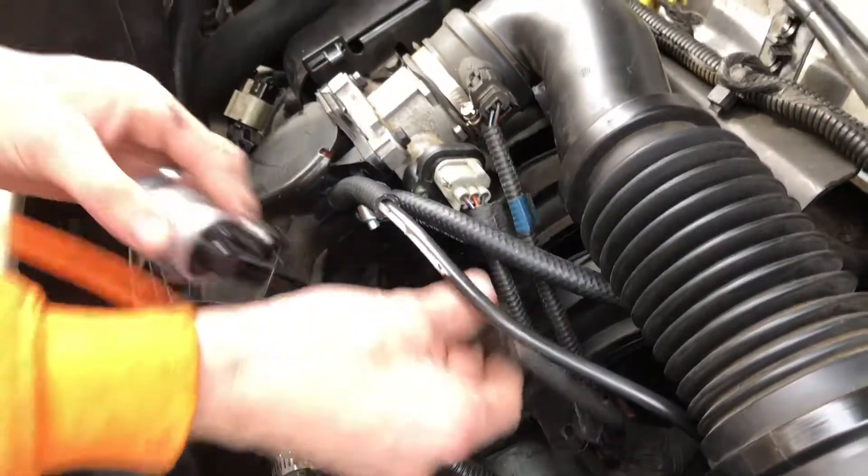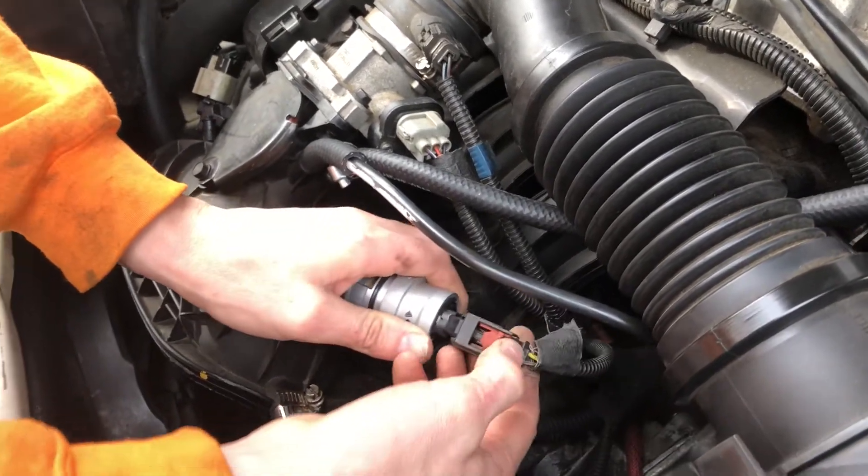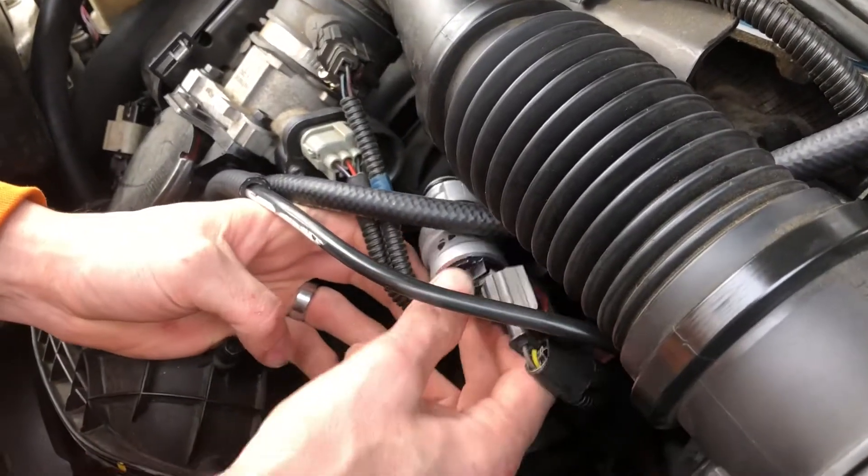To replace it, it's the same process. Go ahead and plug it in, put your red clip down, and feed it back through.